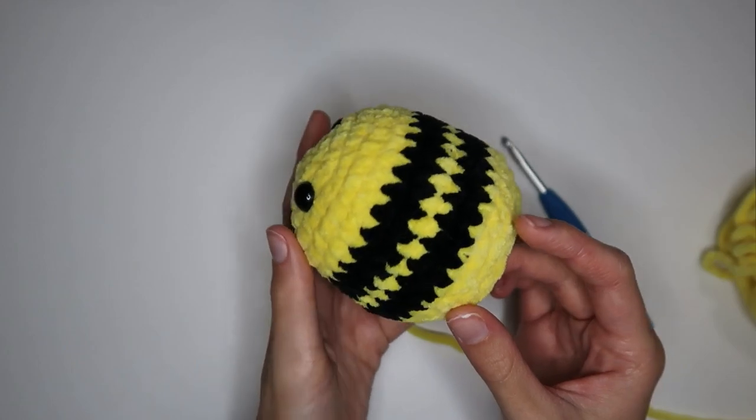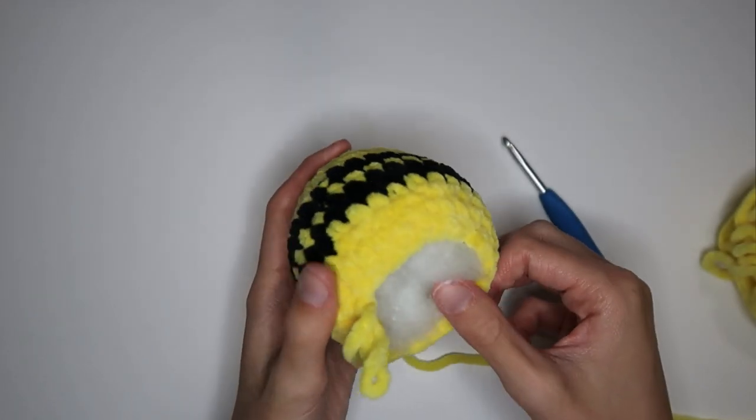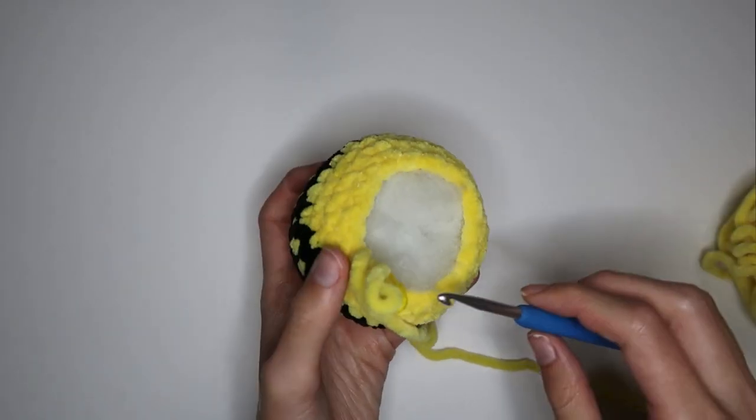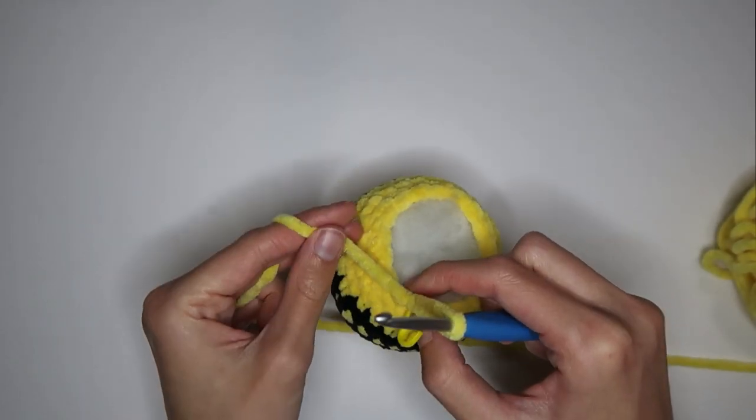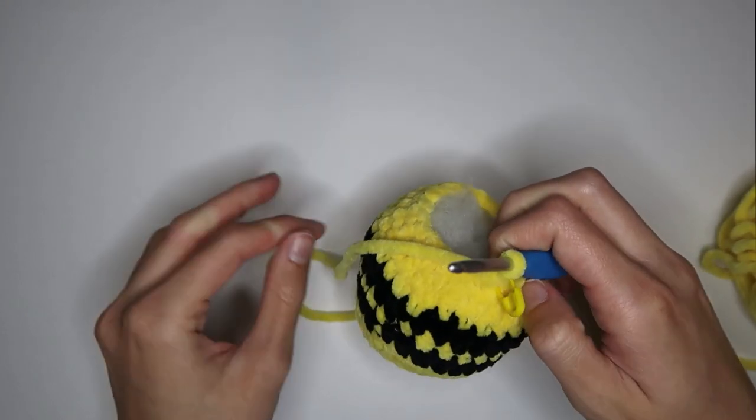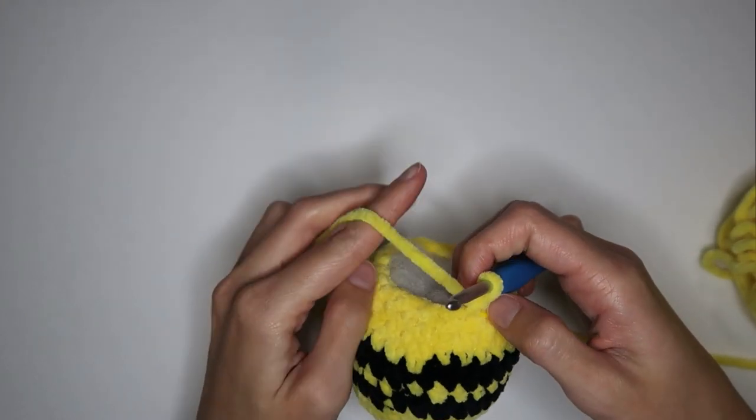Here is what the bee body looks like stuffed. I may add a little bit more stuffing or I may just leave it — we'll see as I continue to close up. Right now I'm going to do the next decreasing round, which is one decrease and then one single crochet.